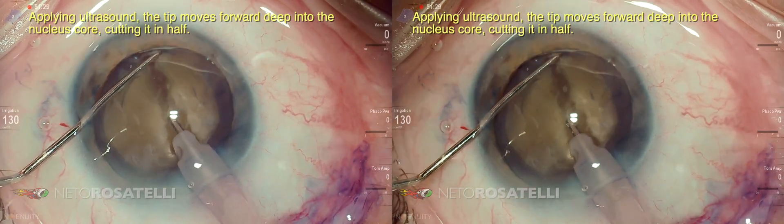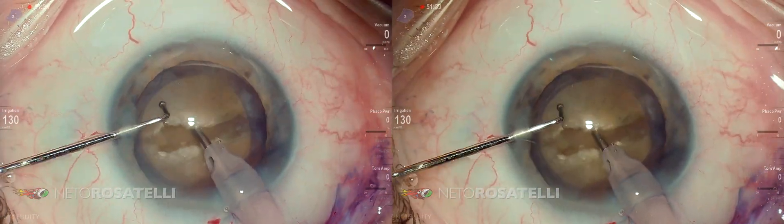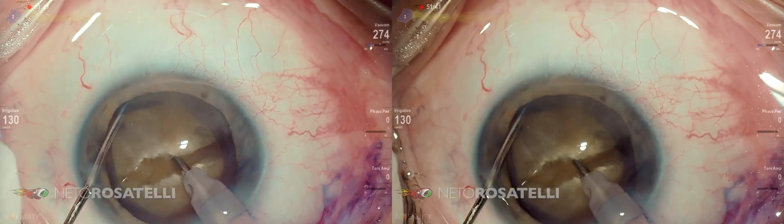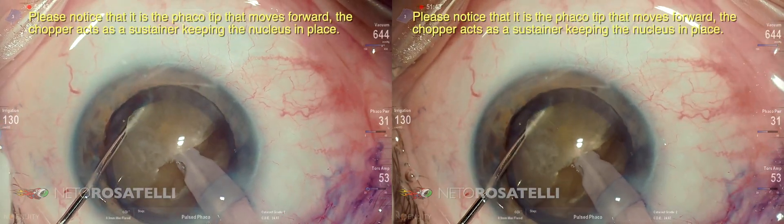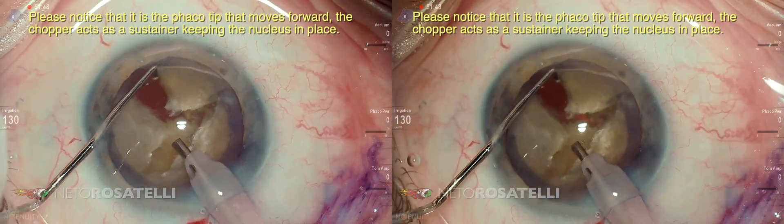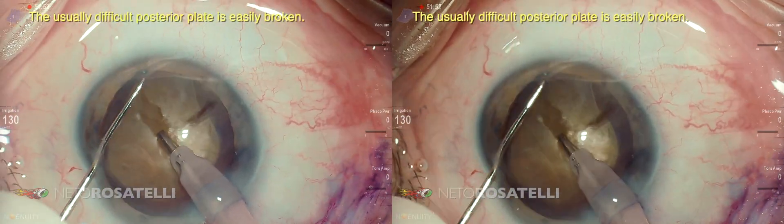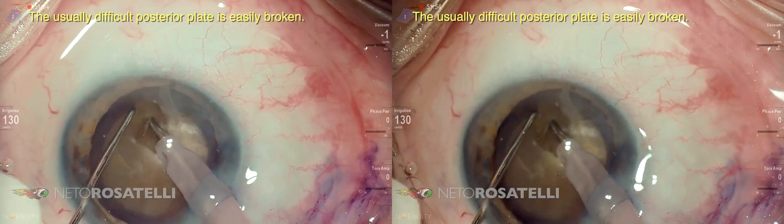The tip moves forward deep into the nucleus core, cutting it in half. Please notice that it is the fecal tip that moves forward — the chopper acts as a sustainer for keeping the nucleus in place. The usually difficult posterior plate is easily broken.